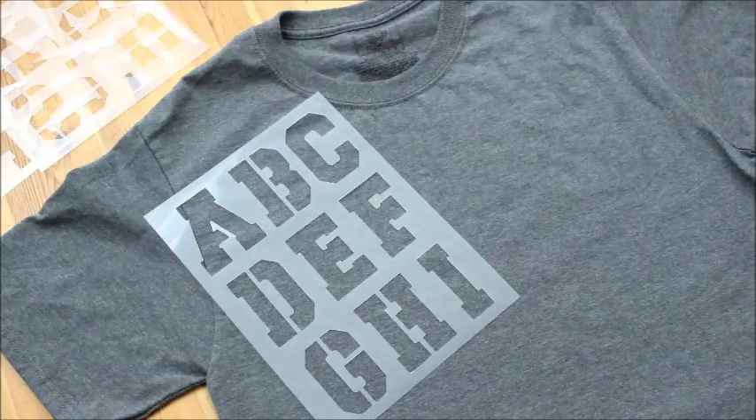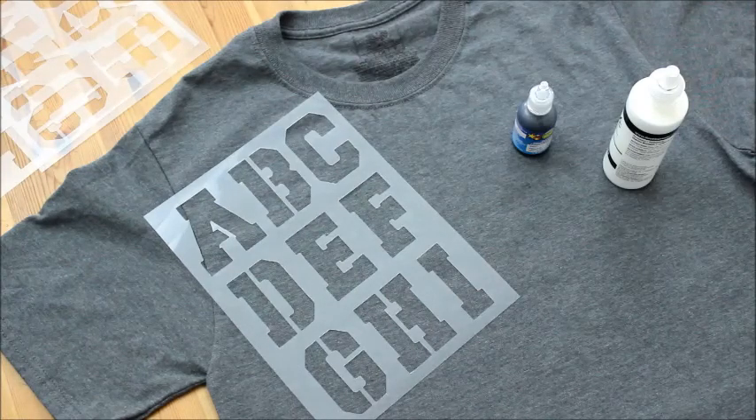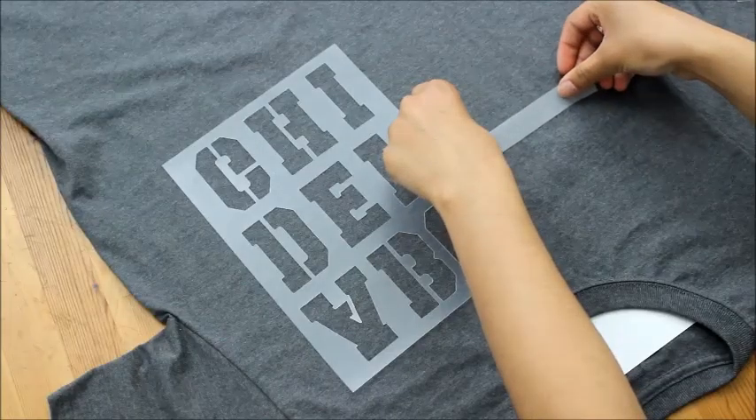The supplies you'll need are of course a t-shirt, stencils, fabric paint, paint brushes, and scotch tape. Make sure to put some paper between the t-shirt so the paint won't bleed through.